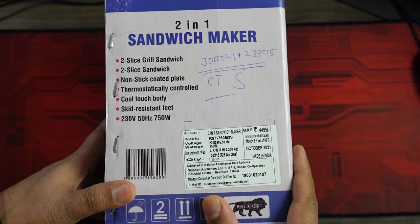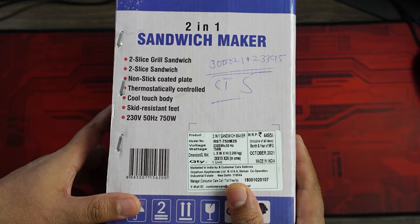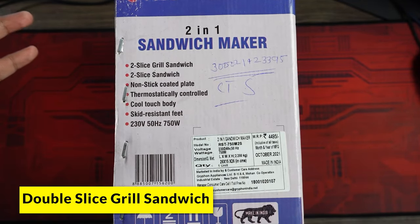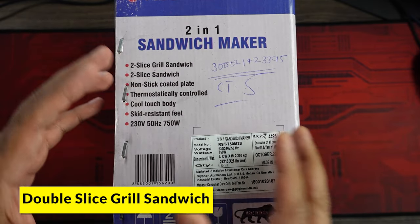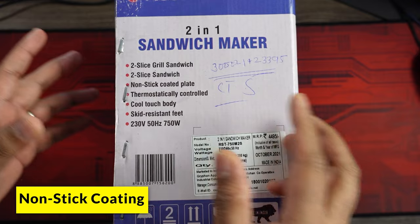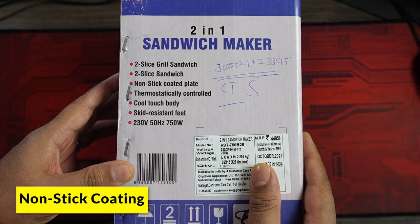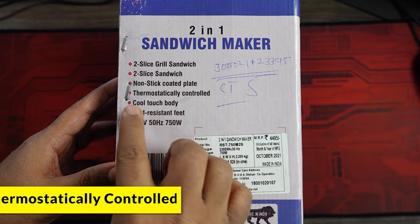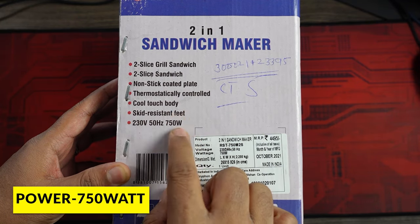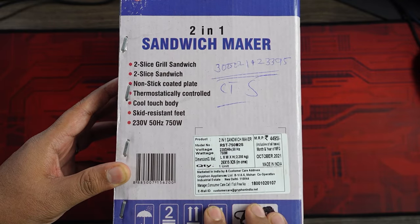If we look at the functionality available for this particular sandwich maker, it can do two-slice grill sandwiches, so it's not very big in size. It has a nonstick coated plate, which I think is a must for any sandwich you're making. It is thermostatically controlled, and in terms of power, this is a 750-watt sandwich maker.